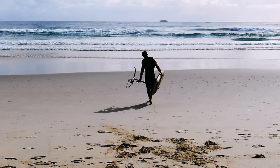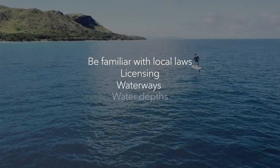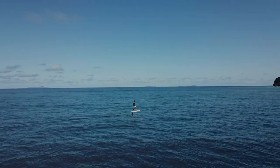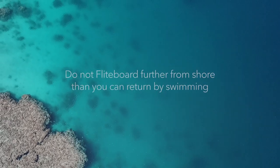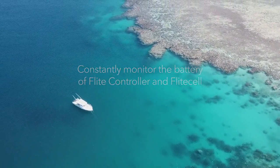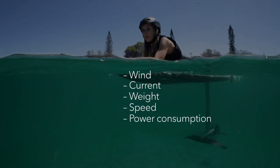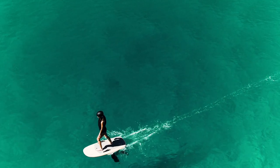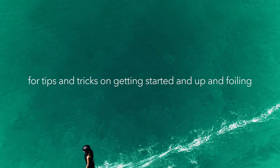Your board is ready to ride and take flight. But first, please ensure you're familiar with local laws, licensing, waterways, water depths and currents, which can be affected by tide times. It is your responsibility to abide by your local laws, speed and safety requirements. In all cases, do not operate the flight board within 150 meters of people. Do not flight board further from shore than you can return by swimming. Constantly monitor the battery of the flight controller and the flight cell at all times — battery times are variable depending on many factors including wind, current, weight, speed and power consumption. We recommend the use of a helmet and a PFD, and also letting a friend know your plans before you go. We also recommend you take a lesson with an approved flight school, or refer to our 'how to fly board' video for tips and tricks on getting started and up and foiling.